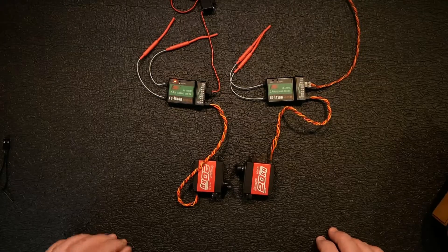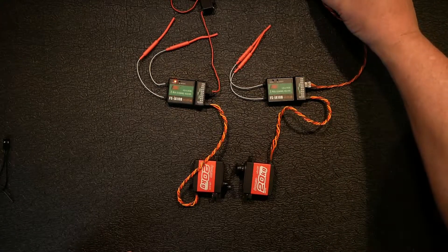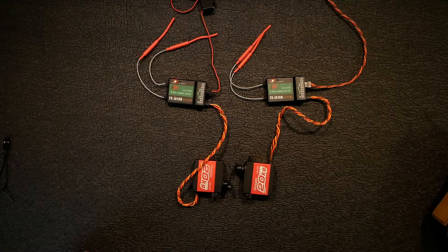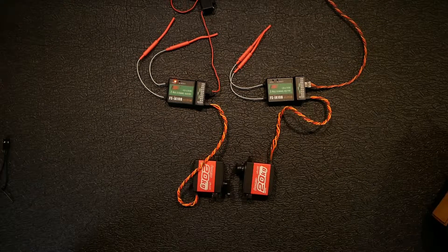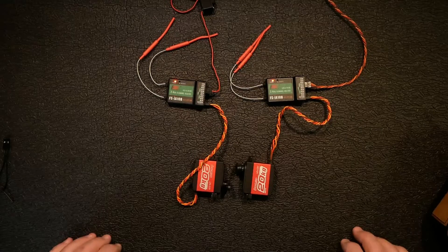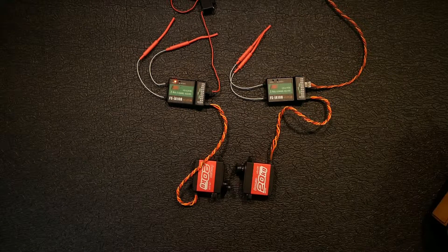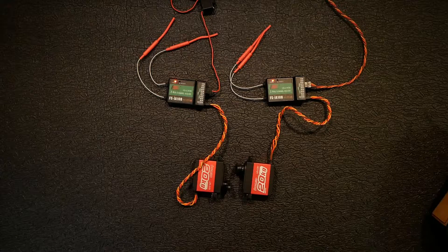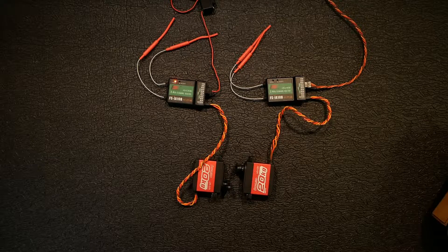Alright, here's the test - both receivers are bound. Let's cut this one on and see if it works. Okay, it's flashing. This one over here is flashing, so let's try moving it. Okay, so this one wasn't the success that the Spectrum had. I'm going to put this on pause and go try some different setups, and I'll be right back.